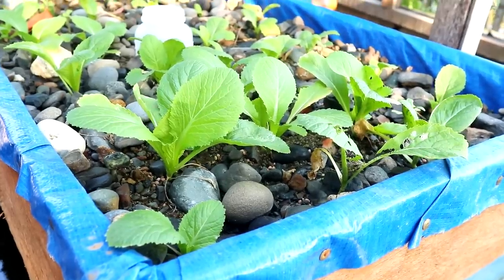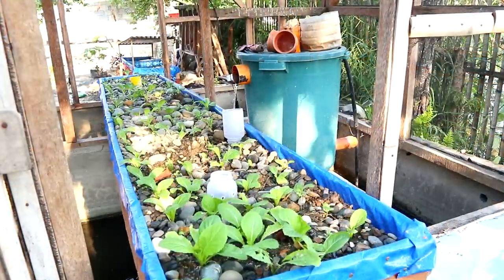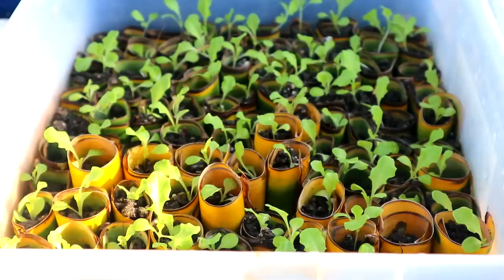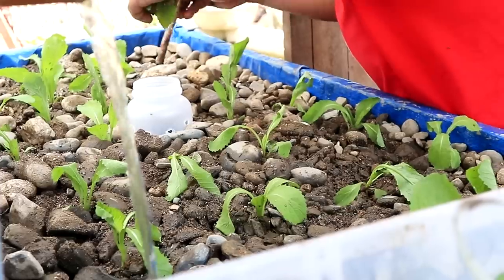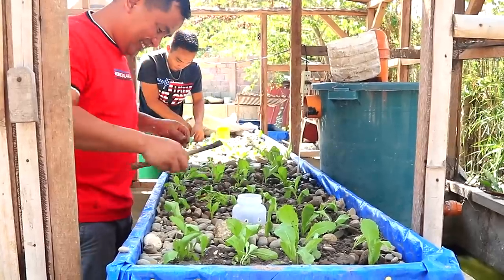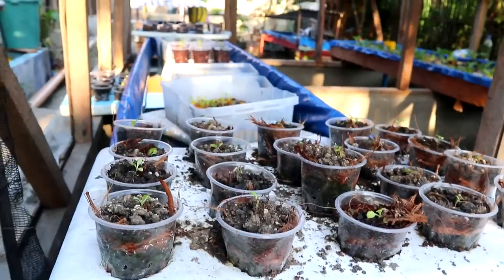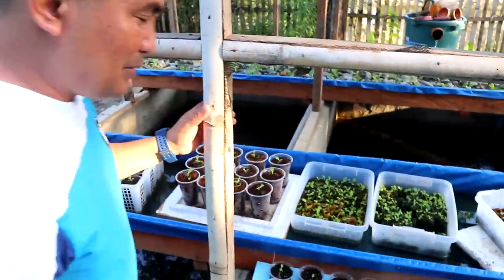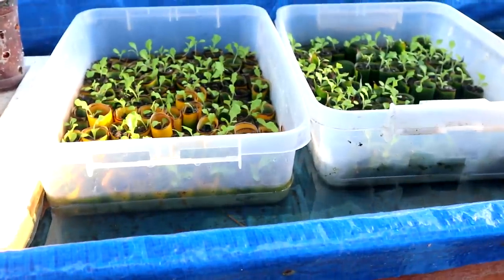Let us have an update about our aquaponics. We have some seedlings of lettuce, pechay, and even mustasa, and I am so proud to tell you that it is quite successful. From the time that we made this box, these were just very small plants, but now they are very big. And you will see that there are some seedlings being taken care of intensively. These seedlings will become our test on how to go about aquaponics.